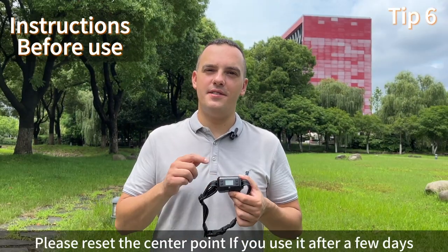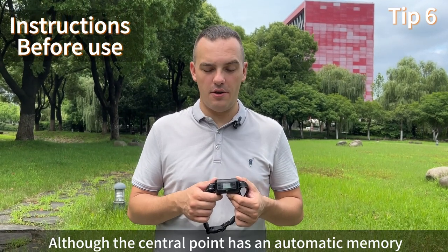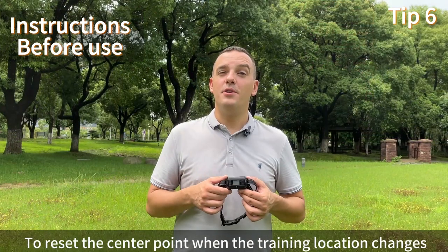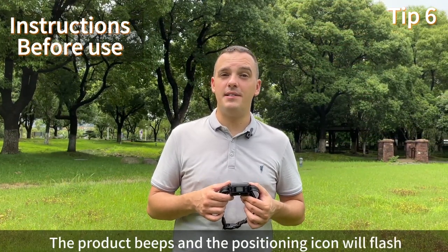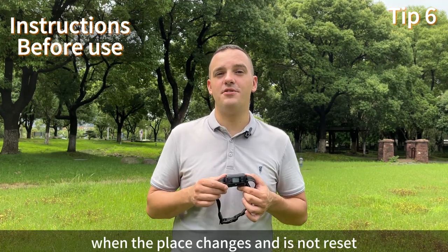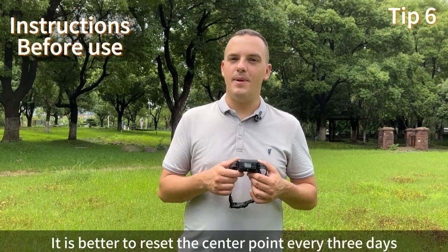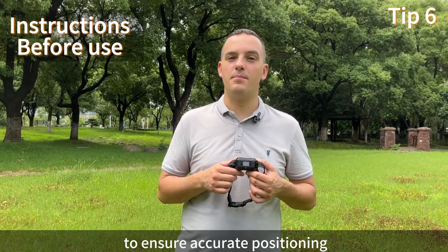Please reset the center point if you use it after a few days, although the center point has automatic memory. Reset the center point when the training location changes — the product will beep and the positioning icon will flash if the location has changed and it has not been reset. It is best to reset the center point every 3 days to ensure accurate positioning.